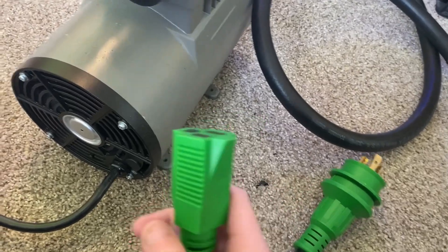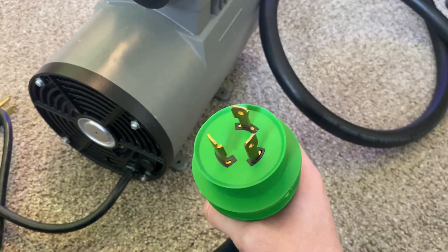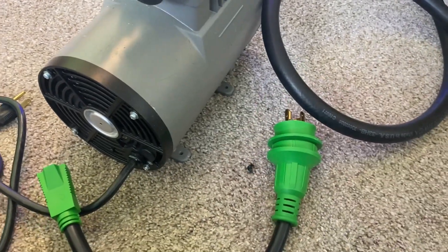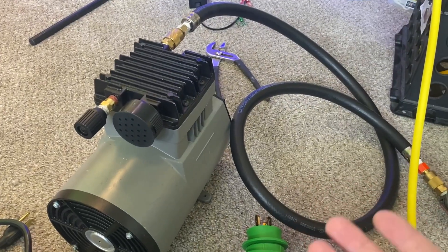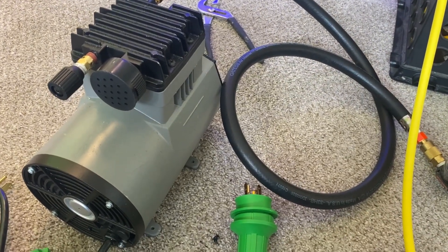If you're using this for hull cleaning or anything like that, you're going to want this extension from Amazon so you can hook up to shore power. That's basically it — if you guys want to see more how-to videos like this, please subscribe and like the video if this helped you in any way.